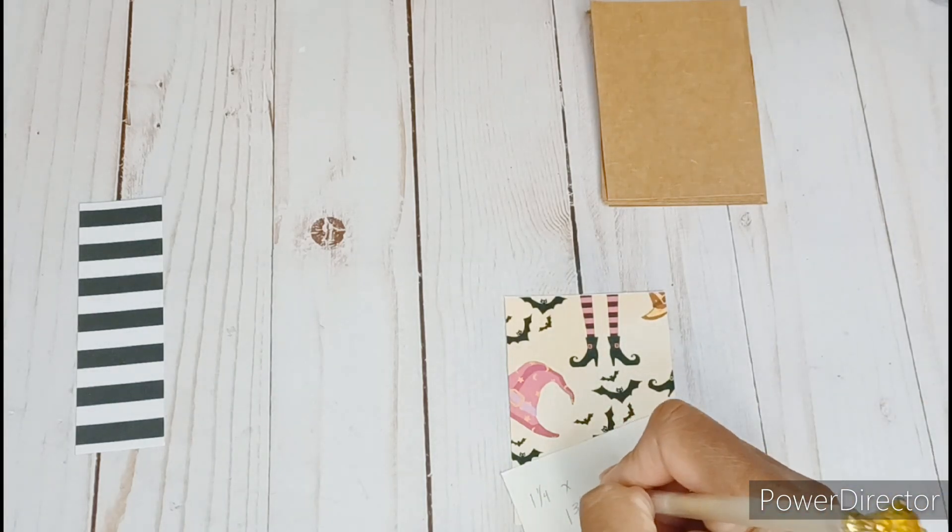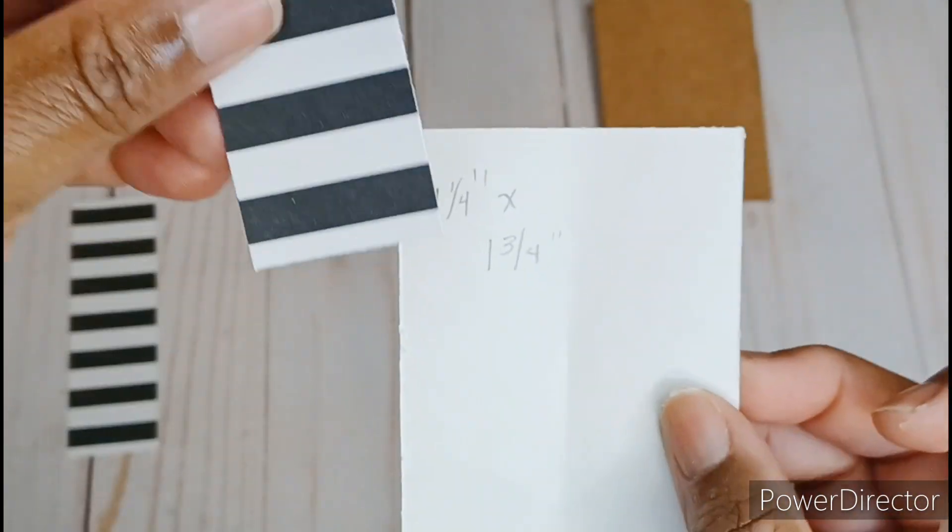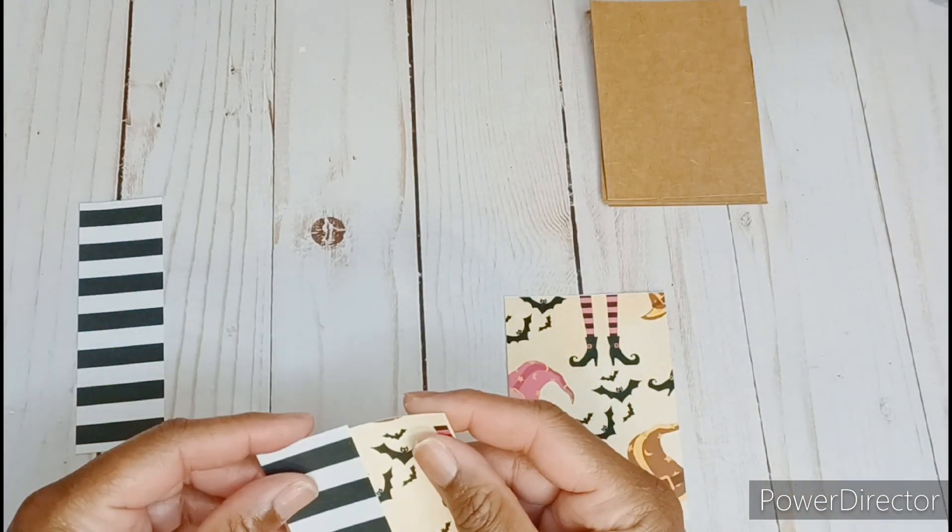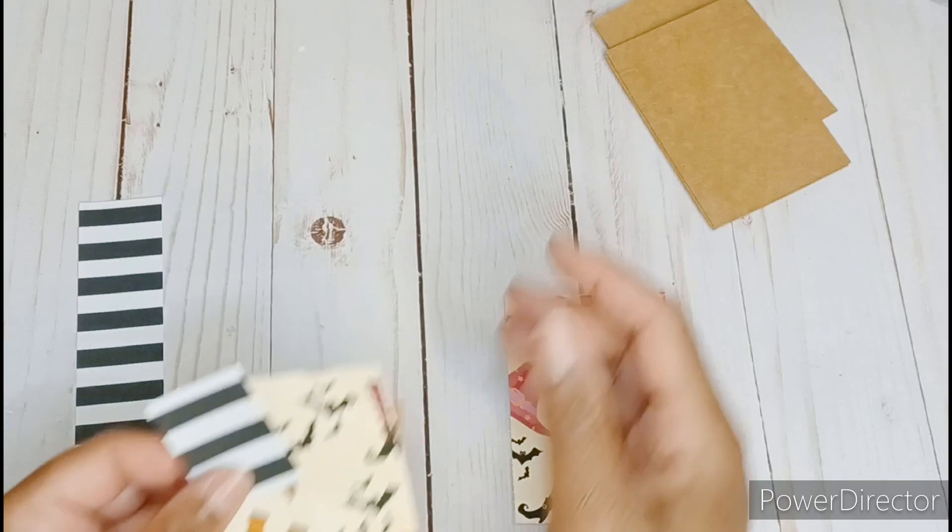Today I decided to make some ATCs and I'm not quite done with Halloween crafting just yet, although I can say that the end is in sight. So let's craft together and make some Halloween ATCs.